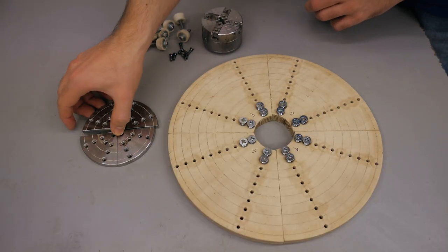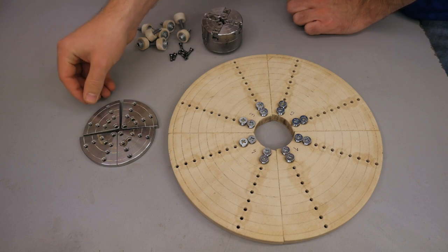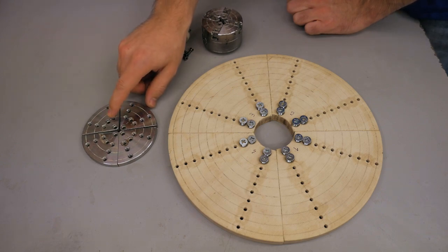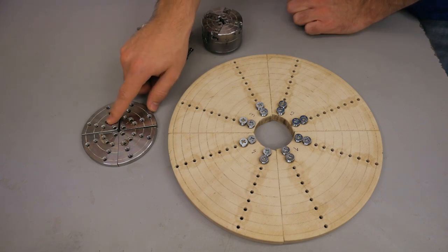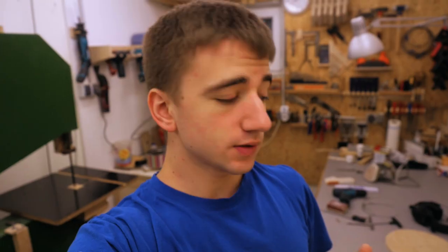All of this is based on these little chuck jaws that I bought for my chuck, but the first time I saw them I already knew these are not suited for bowls of any respectable size, so I really had to build my own bigger ones. So now let me roughly demonstrate how I made these.